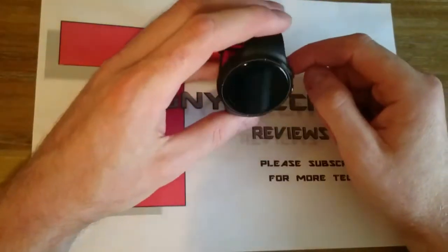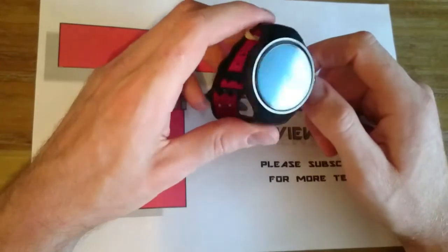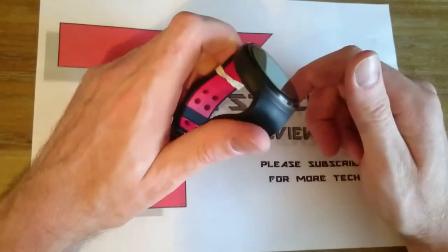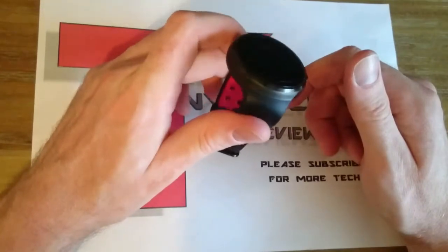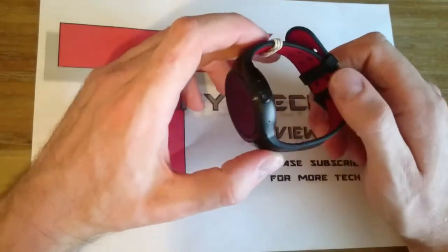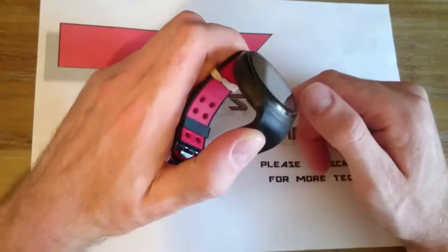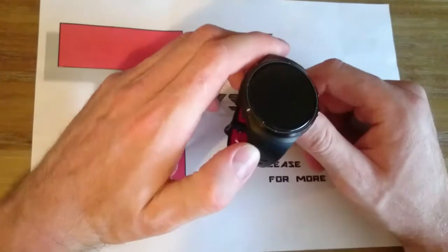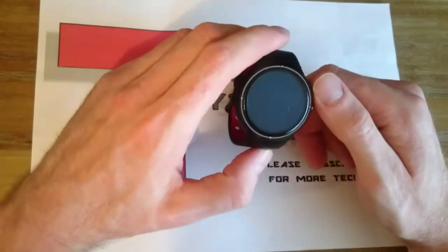Day two: I had the SIM in, Bluetooth was on for about 7 hours whilst I was at work, connected to my earpiece. I took it off charge about 2:15 in the morning and it lasted until 7pm — at about 10% at 7pm. So yeah, it lasted a good few hours.